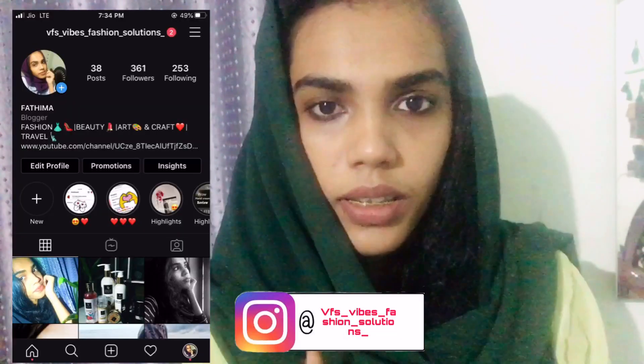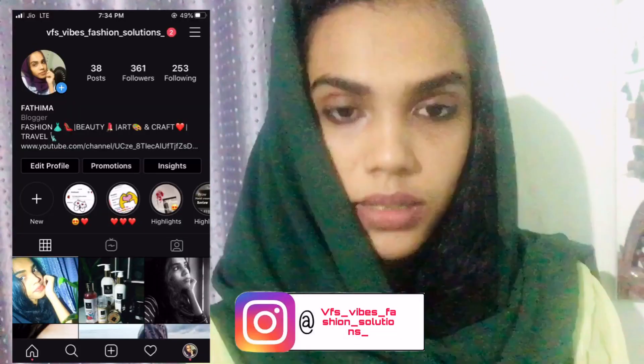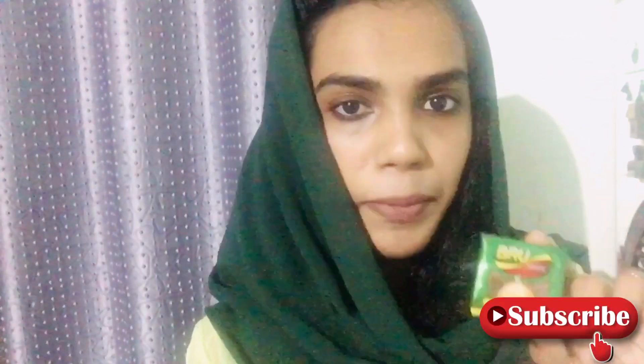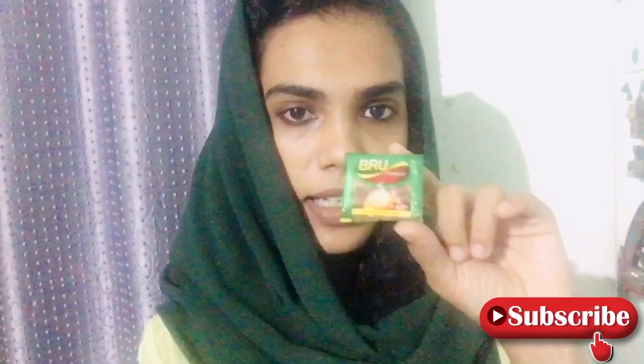Hello and welcome back to my channel. I'm going to make a face mask. I'm going to use a little coffee powder — I'll take a small bottle of coffee powder. I'll show you soon.